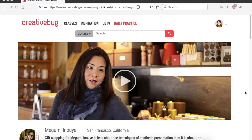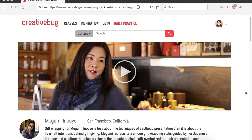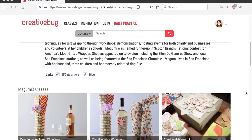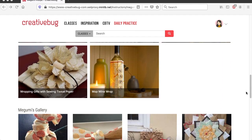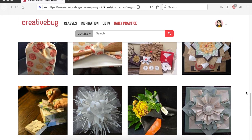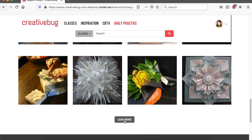One of my favorite things to look for on Creative Bug is gift wrapping ideas, and one of my favorite creators is Megumi Inoue. Megumi Inoue is a crafter who is influenced by her Japanese heritage, and she shows you Japanese techniques for gift wrapping using materials that you could have laying around your house. Today I am going to demonstrate what I learned from her video tutorial titled Furoshiki Tin Wrapping.